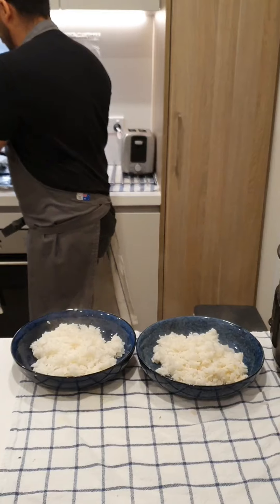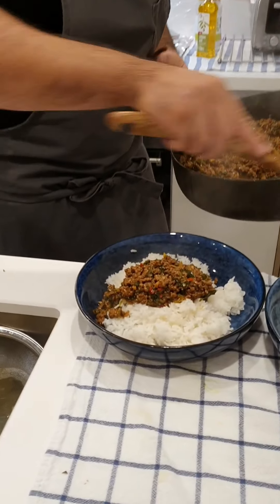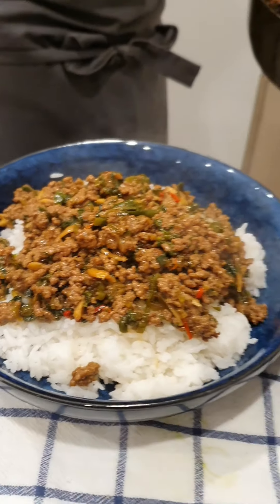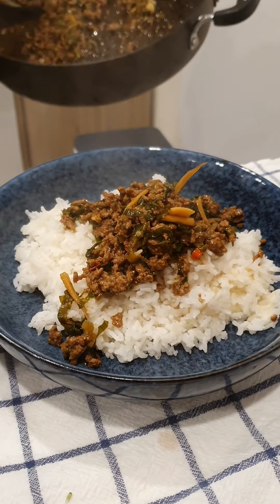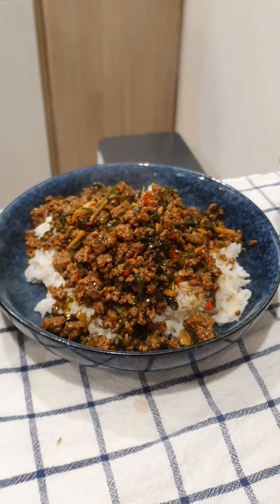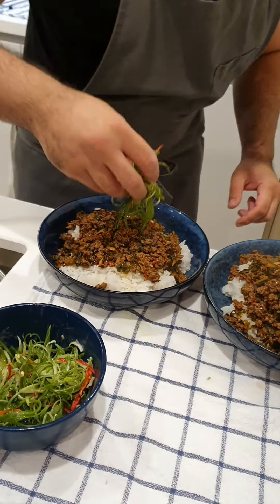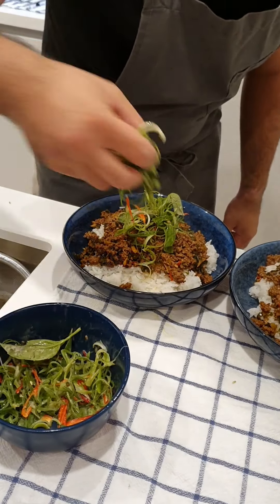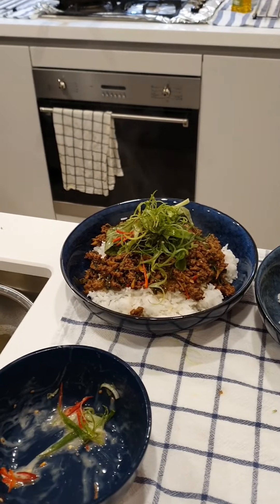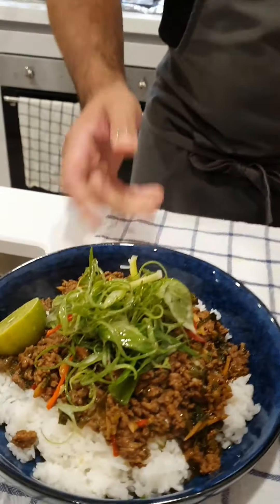I'm just going to take this off and put a whole lot of that on. Let's get this nice chilli beef going on top. I'm going to hit it with a bit of my garnish — chilli, a little bit of Thai basil in there, nice salad, and limes. And there you have it — Thai basil chilli beef.